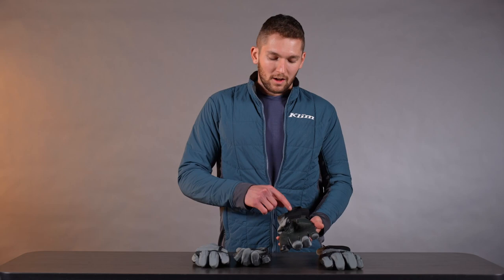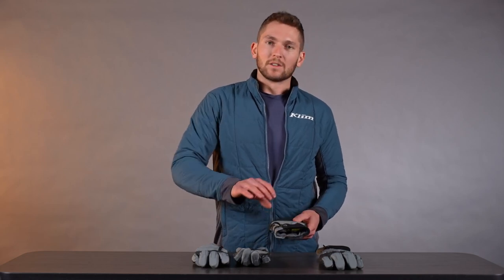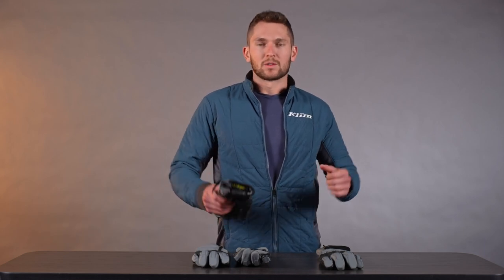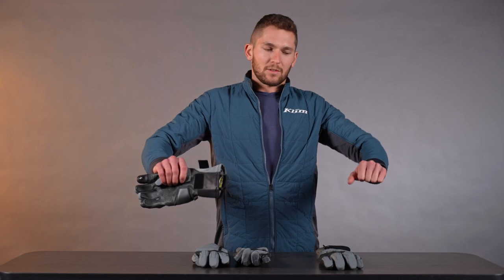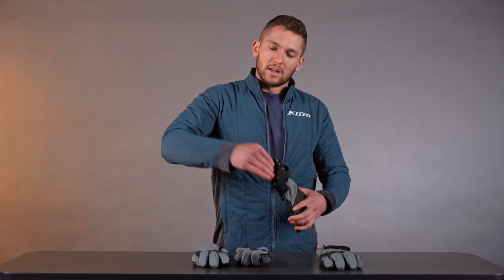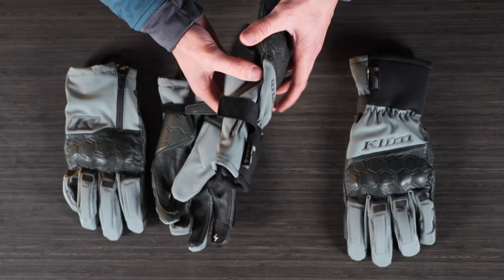On the Vanguard Long, you can see this neoprene cuff, and it's actually designed to go underneath the cuff of your jacket. We designed this for touring and sport touring — when you're on the bike and your hands are flat or down, and you have a Gore-Tex jacket on top of it, that rain isn't going to run into the gauntlet. It's going to run on top of the gauntlet and go past the glove, so it won't fill up your hands with water.